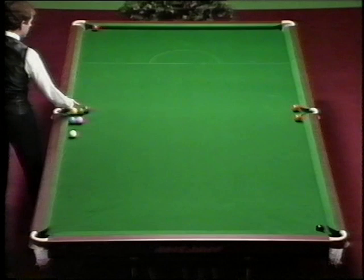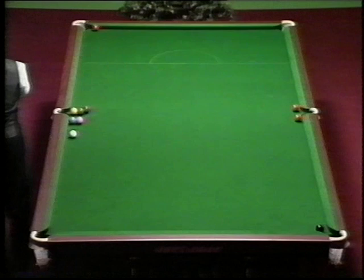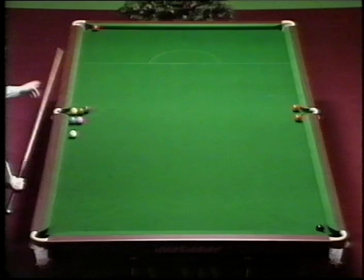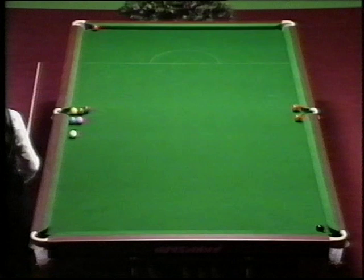The brown goes right across the table into that pocket over there. The blue, which is the clever one, after being hit across the face with the pink, double kisses into that pocket. And the white ball comes off one, two, three cushions and pops the black.